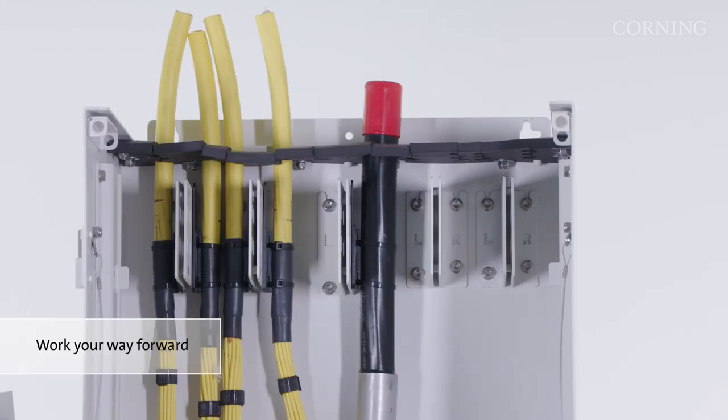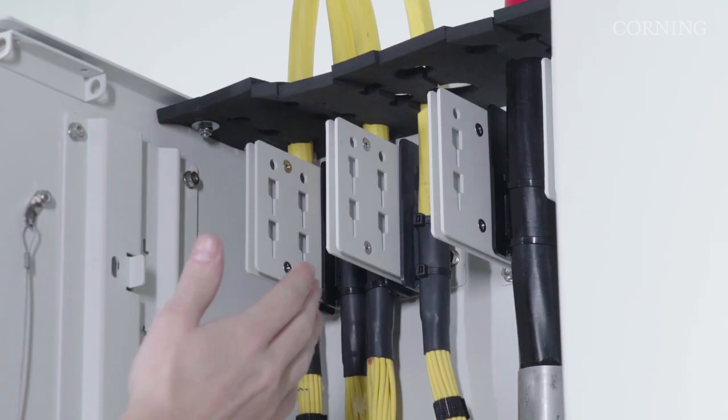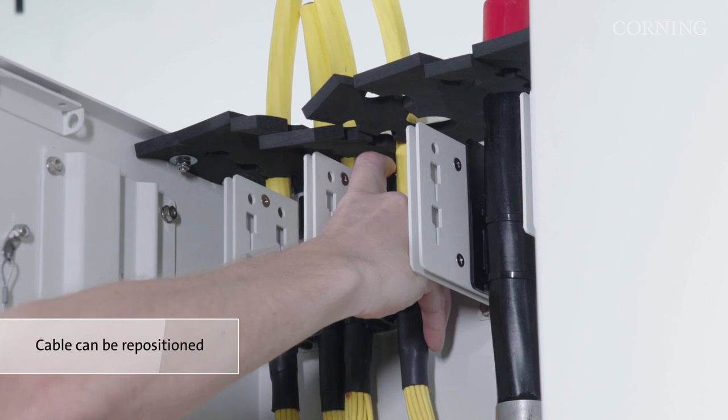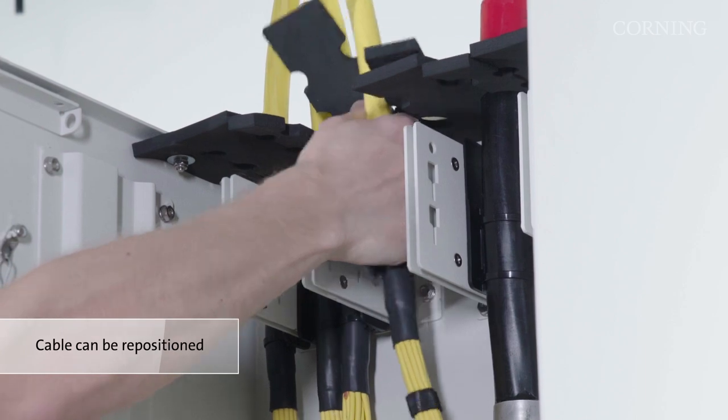When installing your cables, start in the far back position on the cable retention brackets, fill the entire back row, and then work your way forward. If the cable needs to be repositioned, push the top of the retention clip towards the cable, lift up, and pull out on the cable to detach it from the retention bracket.